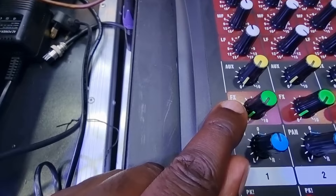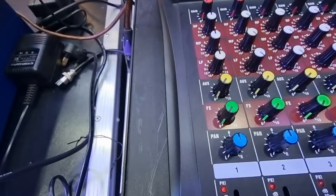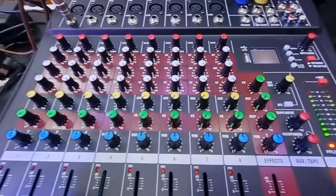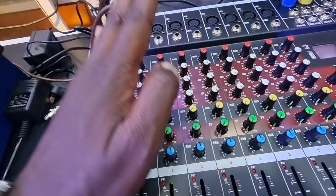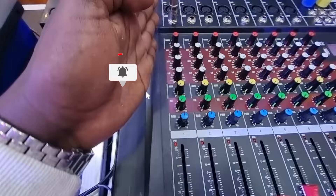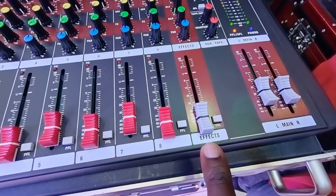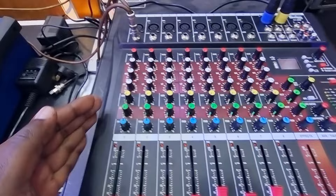The auxiliary output — I'll show you this next time — is an output; it's off for now. The effects are off as well. Then this is the pan. The pan function is to separate the signal either to the left or to the right channel. All mixers have left and right to give you a stereo output, so the pan specifically drives your signals either right, left, or mixed. This is the channel fader — it controls a specific channel. This mixer is an eight-channel unit, so it has eight input sliders, plus the main left and right faders.